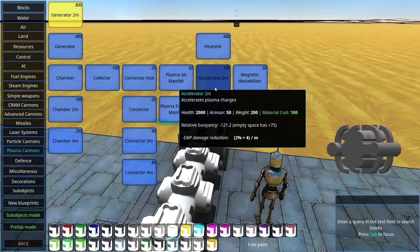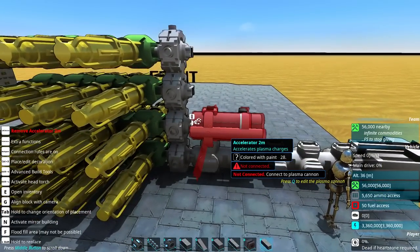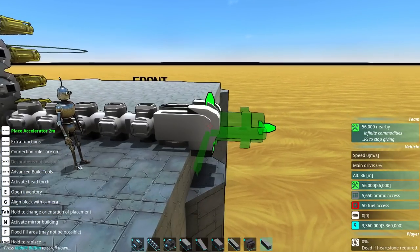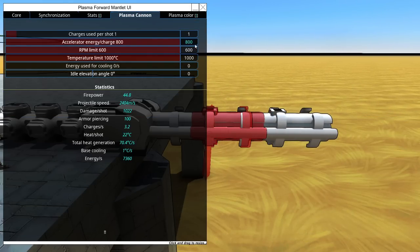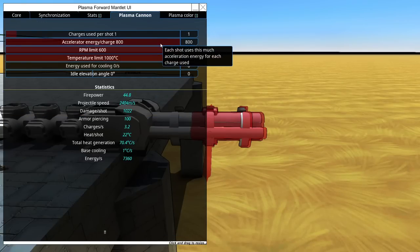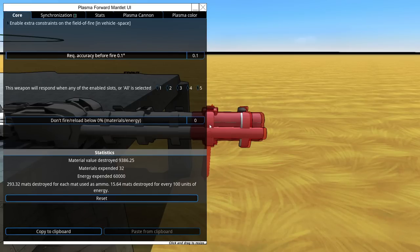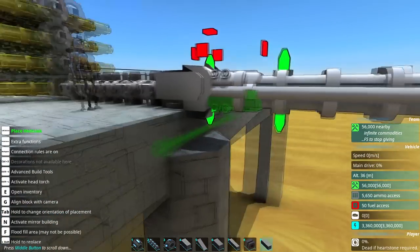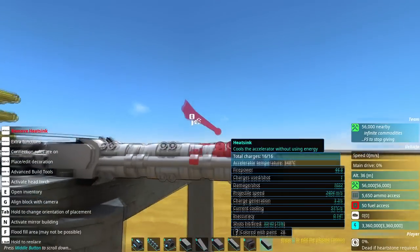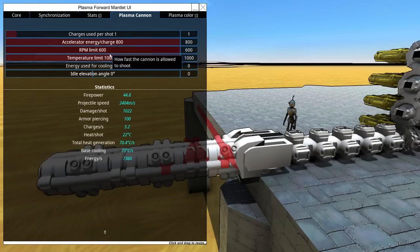So how exactly do the accelerators work? They accelerate plasma charges. Do we put them next to the collectors or how does that work? Connect to plasma — so does it just go directly to the cannon? Is this like the barrel then? Yes, it is. So these are the accelerators. I'm not exactly sure what they're doing as a benefit straight away, but I did see we have heatsinks and these are on top of that. That's removing the temperature quickly. There is also energy used for cooling, so if you have a really rapid fire one, that's probably for the best.